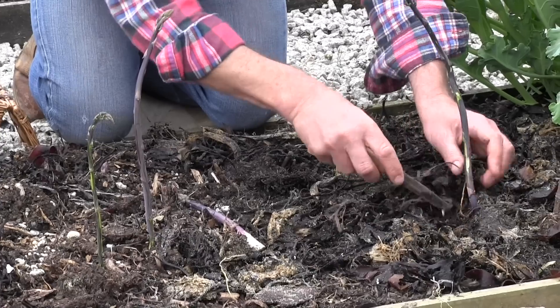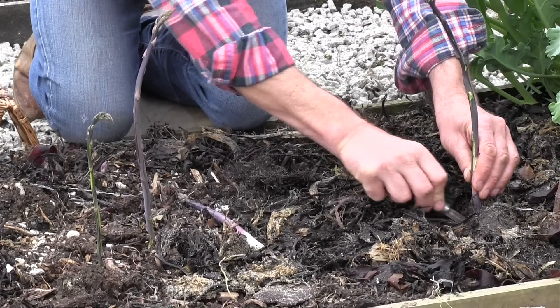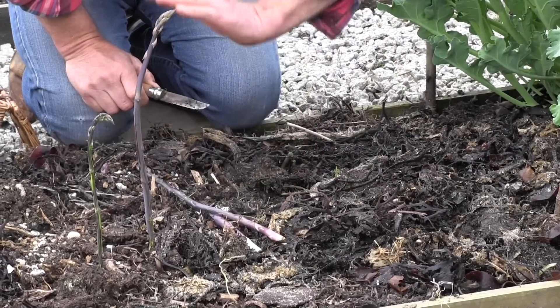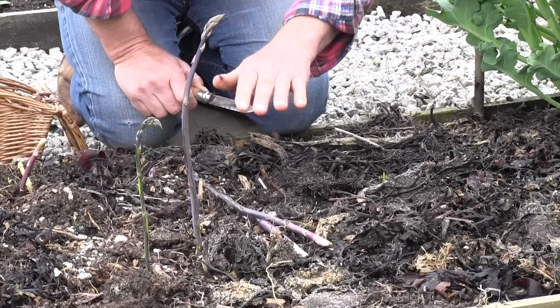Move away the mulch about an inch below, push, and out comes the asparagus spear. You're cutting away so you don't damage the crown. Very simple.